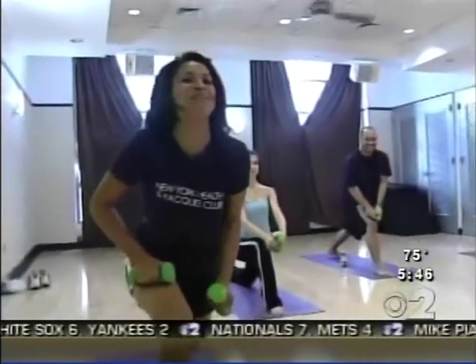Iron yoga is my creation of body sculpting meets power yoga. We use very light dumbbells — 3 to 5 pounds — for upper body weight training exercises while we're in a power yoga pose. There's a burn I've never felt before, deep down in my thigh.